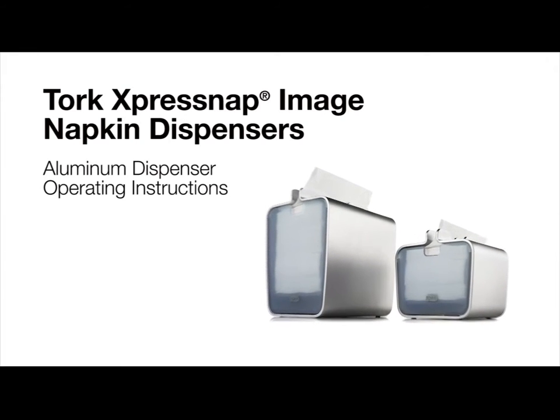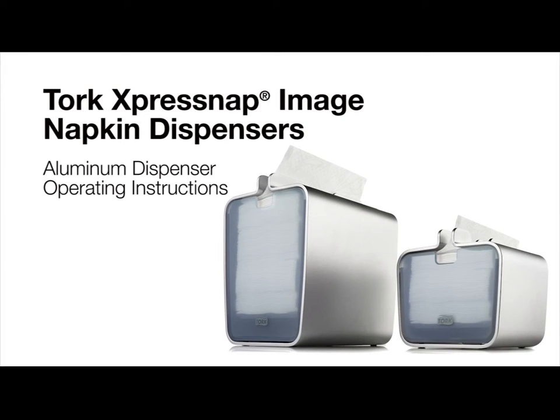This short video will review how to operate the TORQ ExpressNAP image aluminum dispenser.